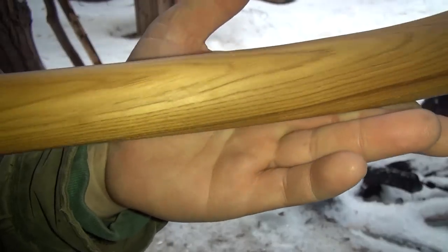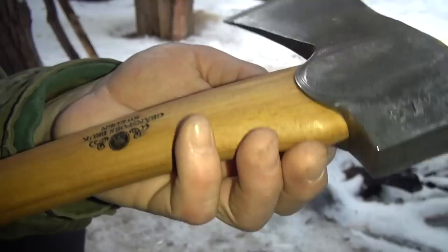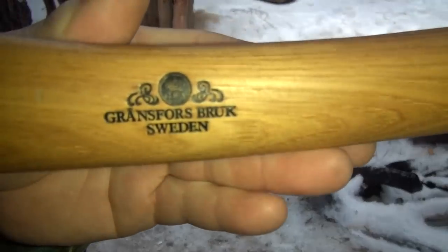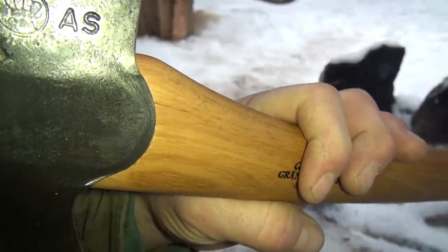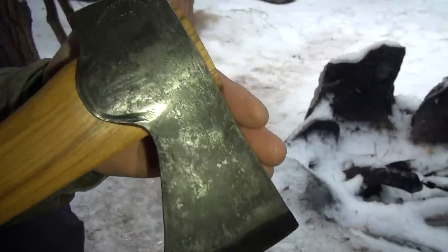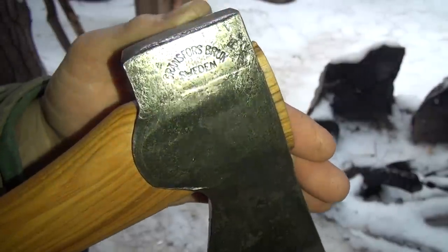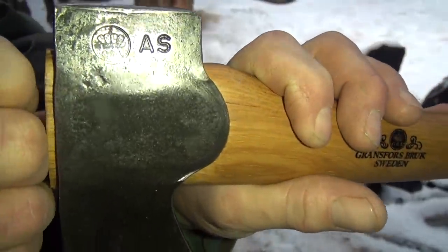I've treated the handle with boiled linseed oil about seven times, just trying to protect it. These are hand forged. There's the maker's mark right there — A.S.